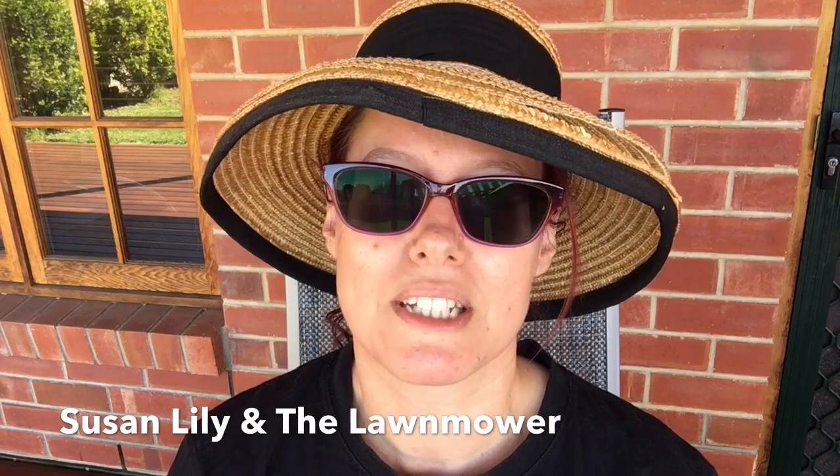Dad used to do it at home and by the time I got old enough to want to do it, I'd moved away. I lived in the city a lot — well I still do — but I lived in the inner city where there's more concrete than green grass. So I'd like to share with you today my first attempt at mowing the back lawn.